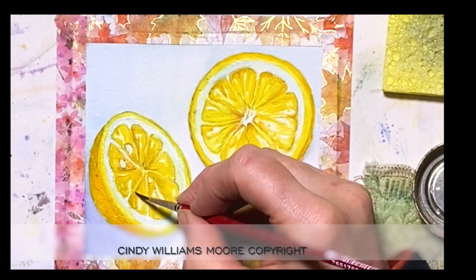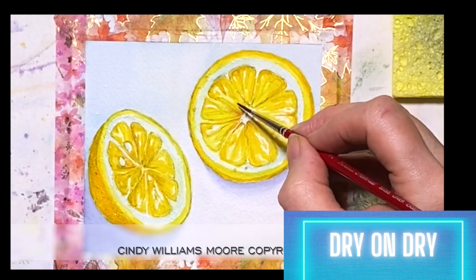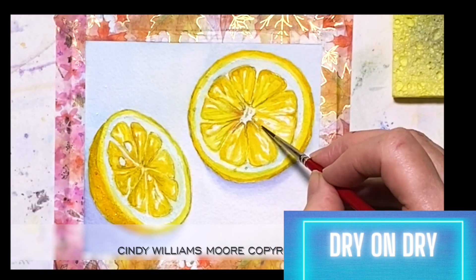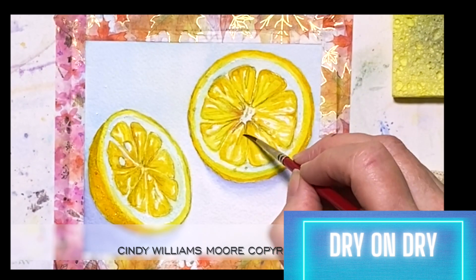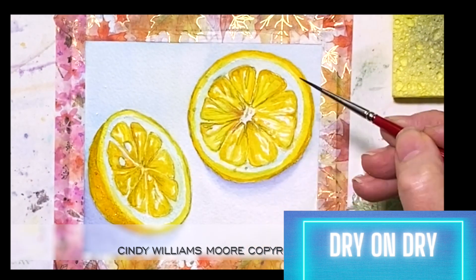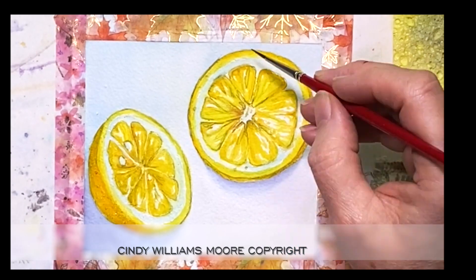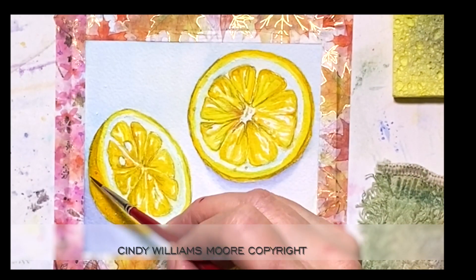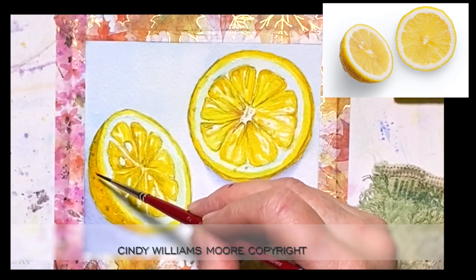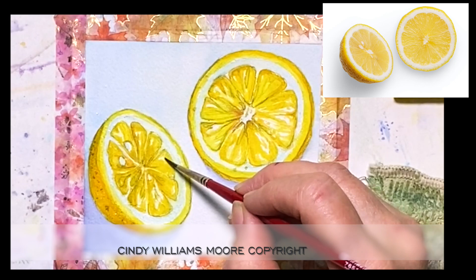I'm going to work dry on dry now using a little tiny bit more of my neutral mixed in with some Gamboge, and I'm going to finish off the details of the orange just to define it a little bit more and add a little bit more shading in. Then I'm going to use a little bit of white gouache to highlight those lights that are on the slices — I just wanted to emphasize them a little bit more. I had a lot of fun with this.